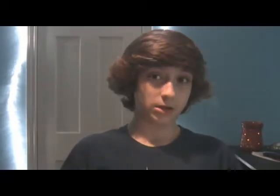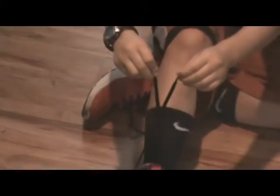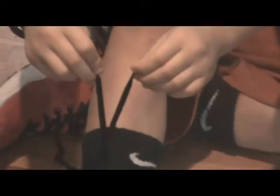The third step is, with your hands, take your left lace of your shoe and cross it with the right lace. After that, put the left lace underneath the right lace and then pull both of the laces apart — left hand on the left lace and right hand on the right lace.